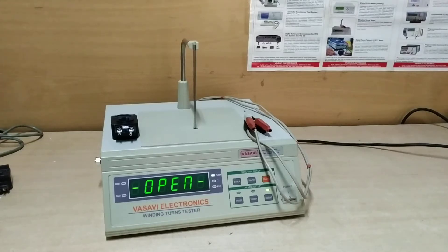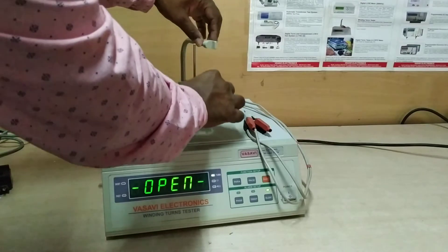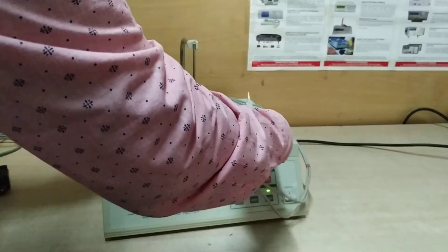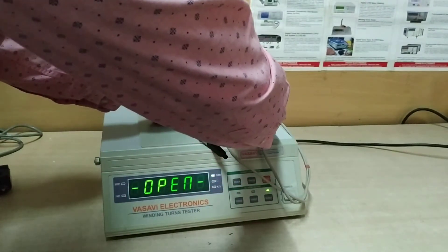I am showing the testing process for one of the sample coils. You have to connect the coil this way — first you should put this into the probe and see that the probe comes near to the center of the coil, then connect the terminals this way.